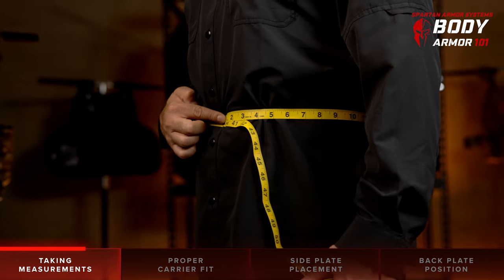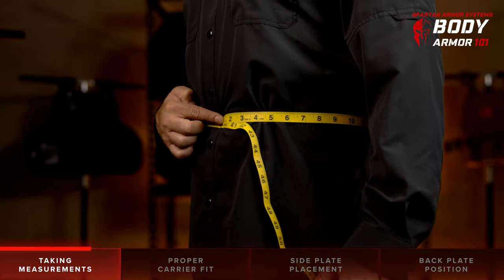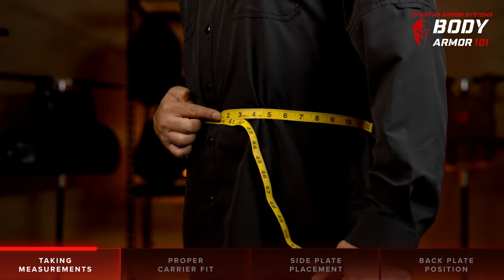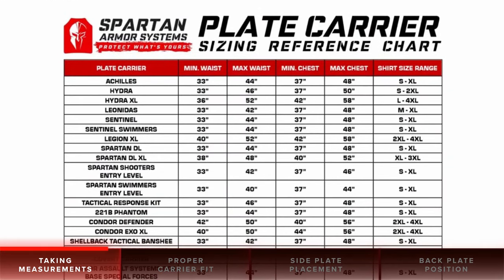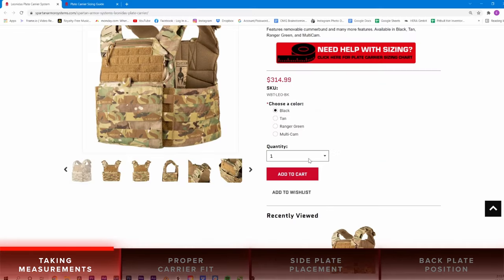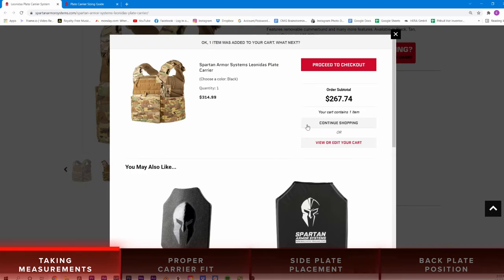To measure the stomach, simply repeat this process using the navel as the point to level the measuring tape at. After taking your measurements, be sure to visit SpartanArmorSystems.com to review the plate carrier sizing chart to verify your proper size selection.